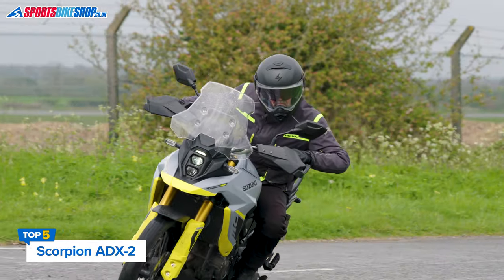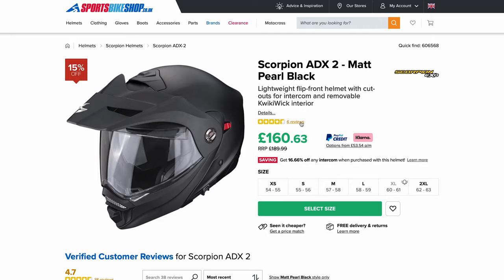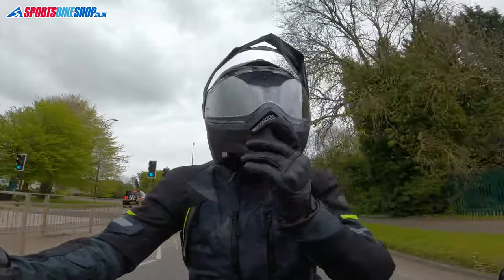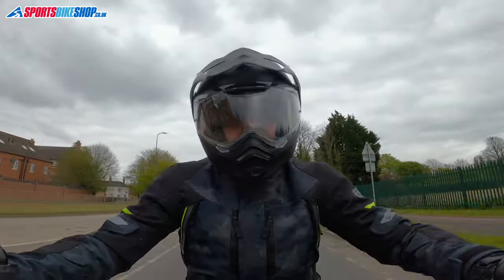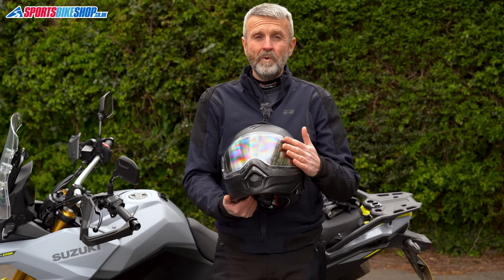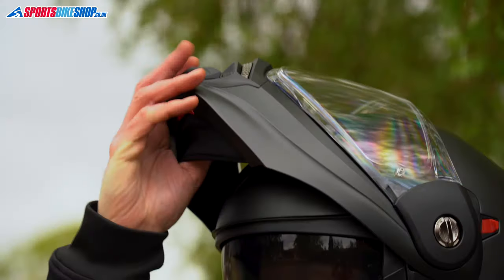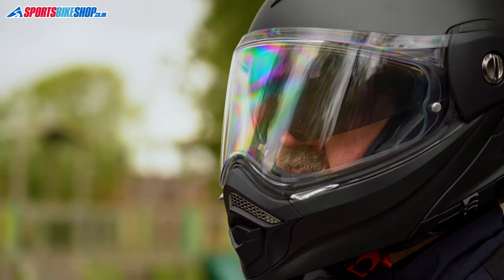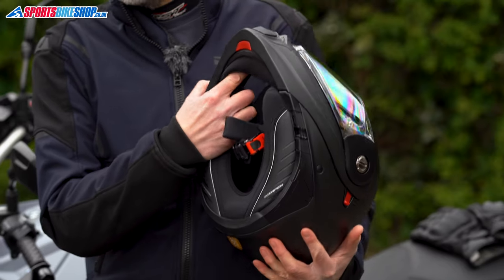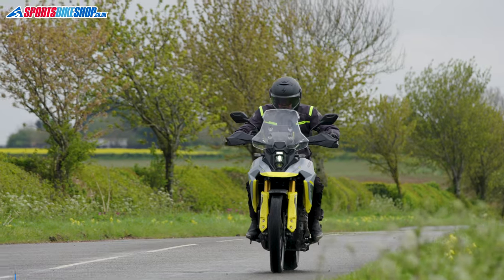The Scorpion ADX2 is the only adventure flip front helmet on our list and has a decent average customer rating of 4.7 from 38 reviews. It comes with a peak fitted but you can take that off and run the helmet in street mode. I prefer to wear it without the peak as there's less aero disruption. The adventure-shaped eye port gives good peripheral vision, and the sun visor on the inside is quite good as well. You get a pin lock supplied with the outer visor. Ventilation works well, but you need the inner of the two chin sliders open to get the strongest flow.